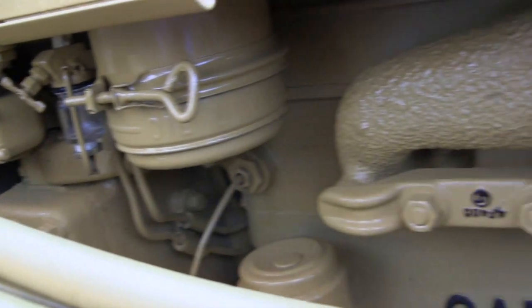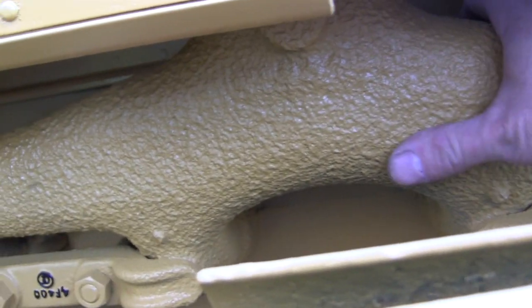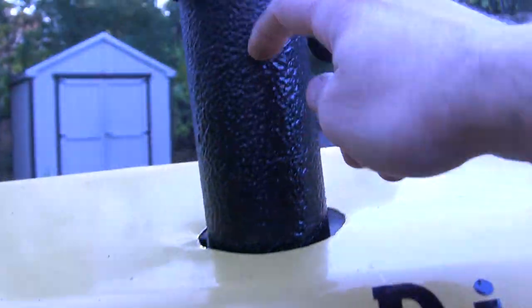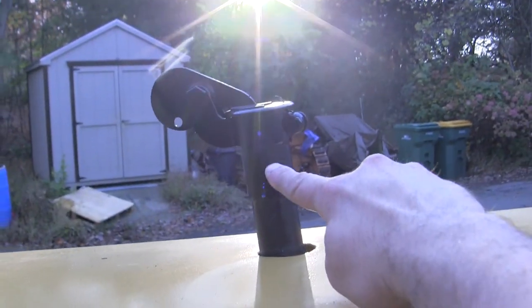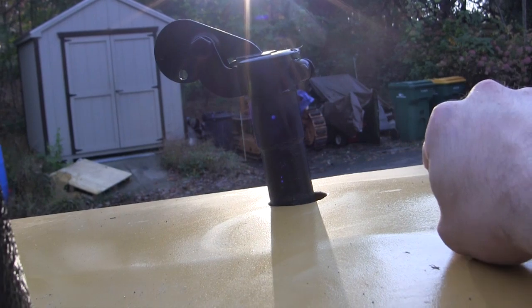From the pony we go to the main exhaust manifold. Note the cast texturing on this piece — it goes straight up through the exhaust stack with its little puffer cap on top. Right next to it is a secondary puffer cap system, which is the exhaust manifold for the pony.